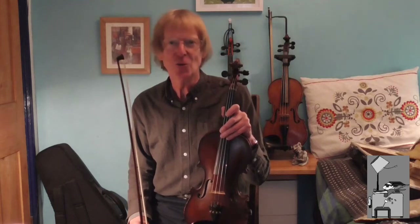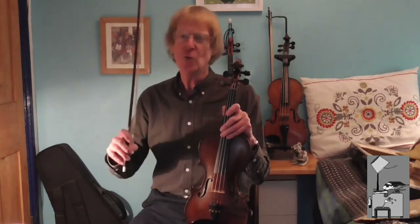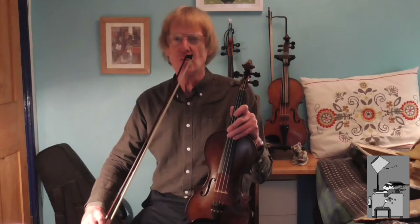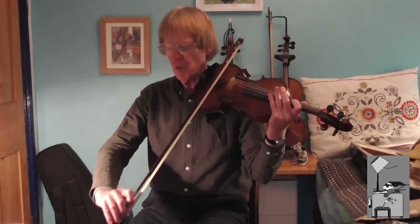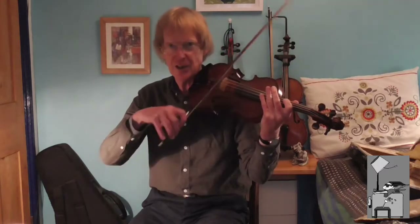Every violinist wants to be able to produce a beautiful tone, and in this video I'm going to be talking about exactly how to do that. This involves looking at and practicing what's happening with your right hand with the bow. Assuming that you've got a reasonable intonation, everything else comes from this right hand. So let's get started.